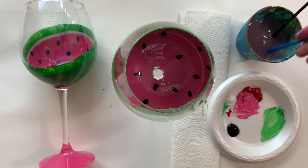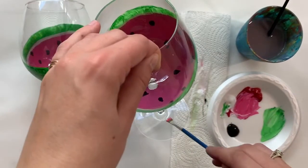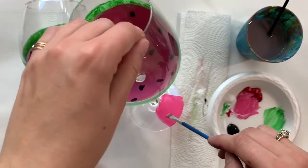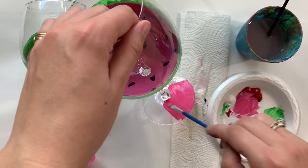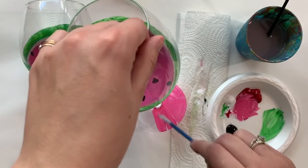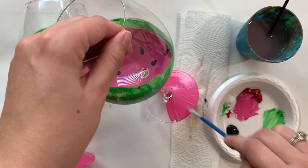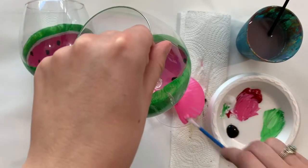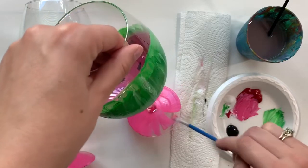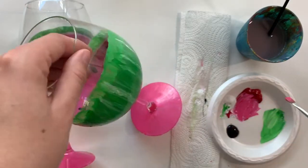That's the outside done. An optional thing you can do is rinse your brush and take any extra pink — red and white — and smear it all along the bottom. You don't have to do this, but it could be a cute little addition. Just paint right on top, nice and thin, from the inside out. You could also paint the stem pink if you wanted to. It'd be cute if you did little seed dots on this too, but totally up to you.